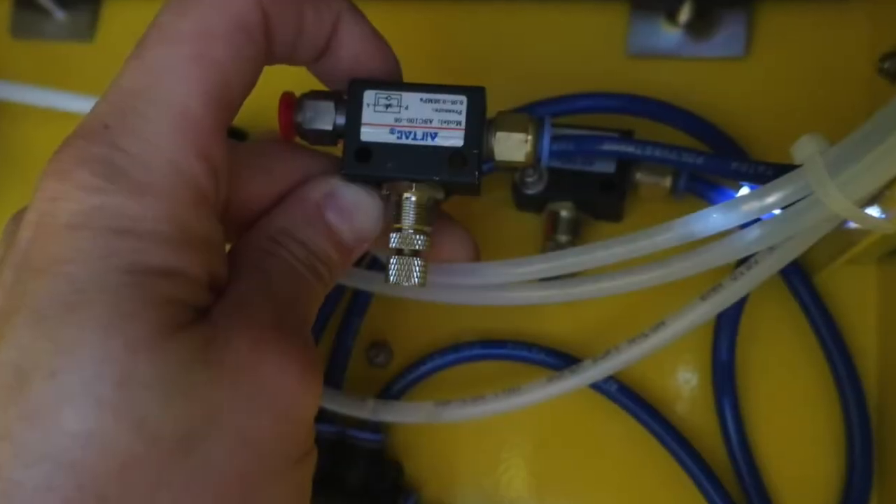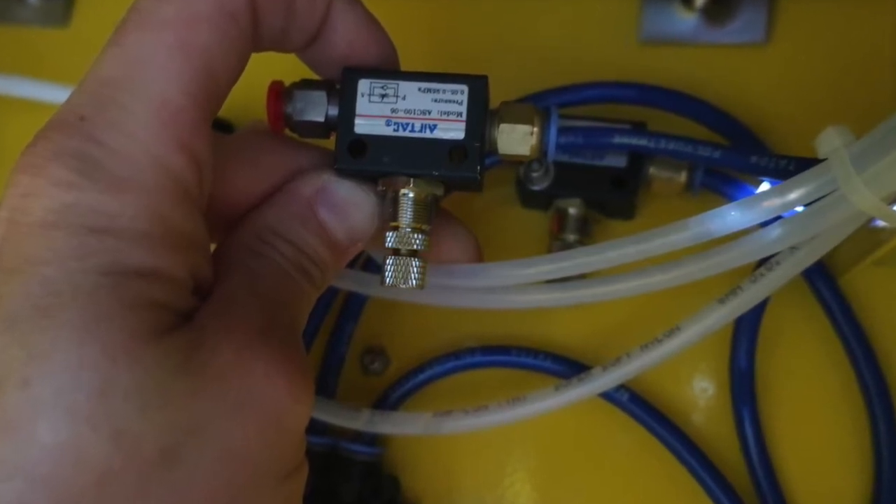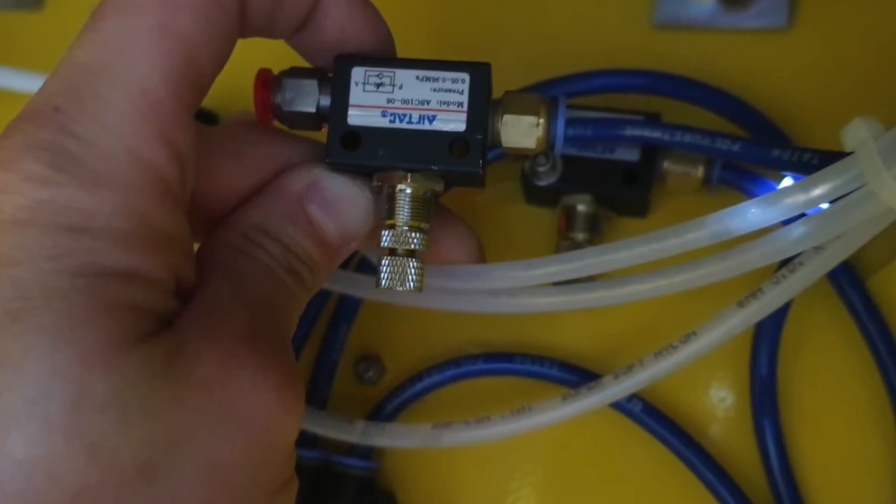The airflow control valve can be found on the right-hand side inside of the cabinet of your gun washer. One phillips head bolt and a 7mm nut holds it to the cabinet.